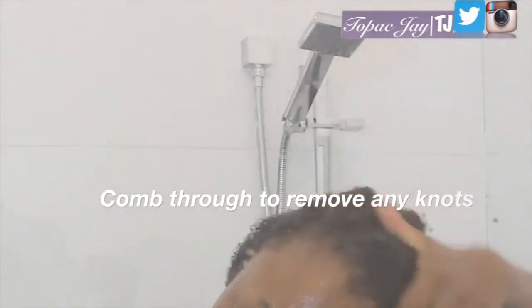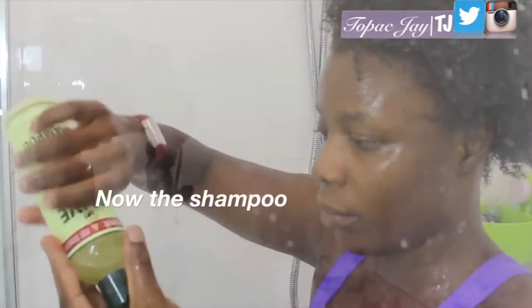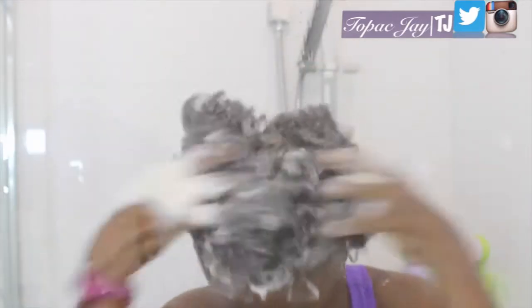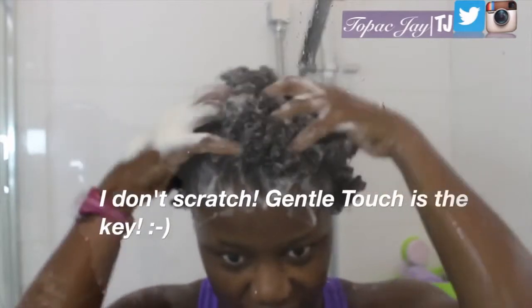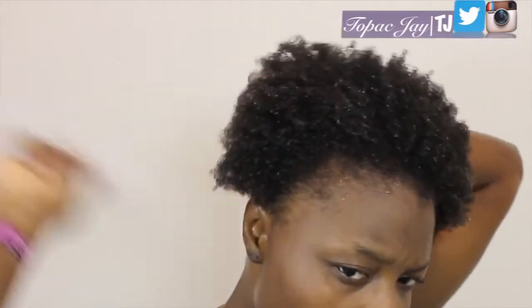I rinse my hair first before I actually shampoo, and I comb through to remove any excess knots, just so I don't deal with mess later. I've been doing this technique for quite some time and my hair doesn't really shed as much, which is really good. To wash my hair I use this olive oil aloe shampoo — I've been using this olive oil brand for a long time, I like it, it's really good. I put it through with a gentle touch; I don't scratch at all, and then I rinse it off.